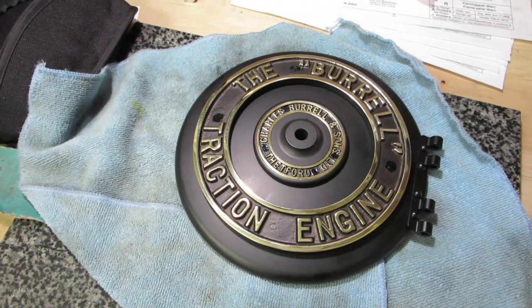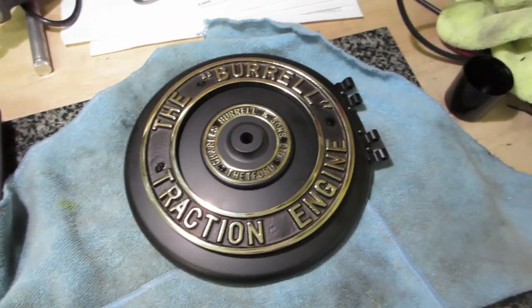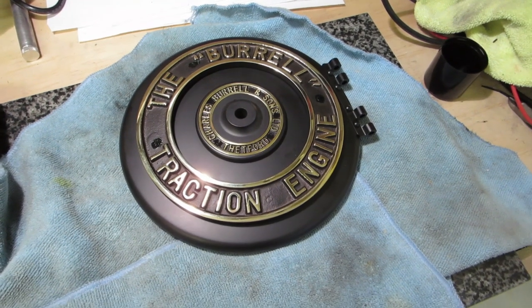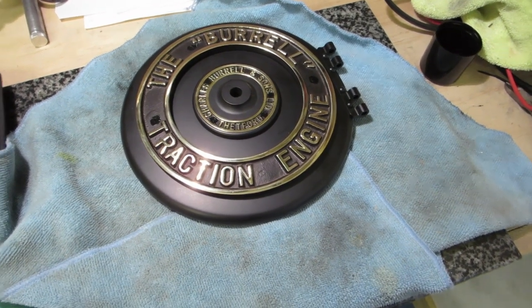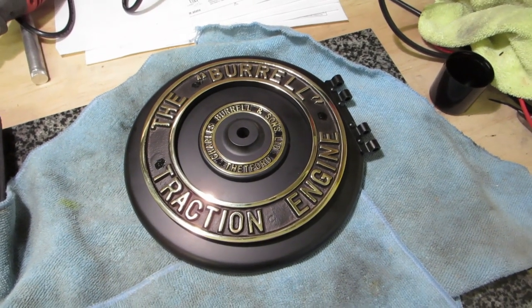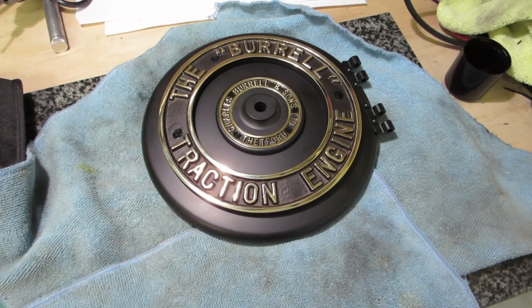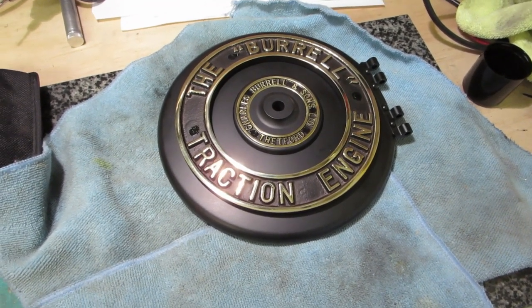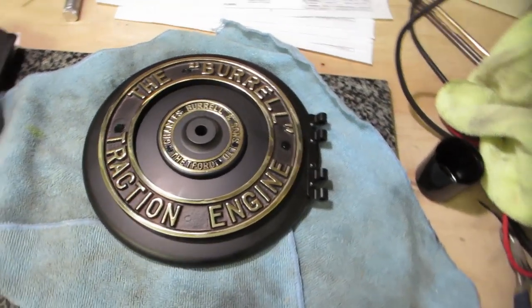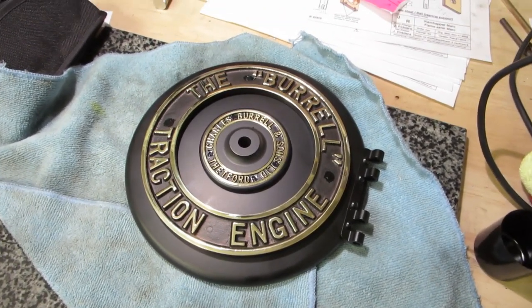I seem to have done the majority of all the jobs that aren't painting, so there's pretty much only painting left to do at the moment until some more kits arrive. So I might look at getting a spray gun and trying that out to see how that goes. See you next time with another unboxing - I think the rear wheels are due soon, so we'll have a look at those.